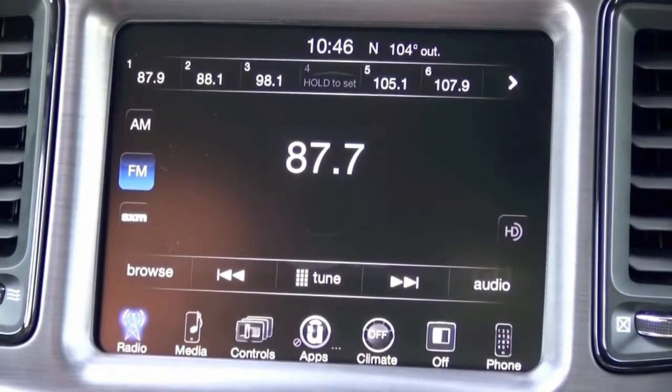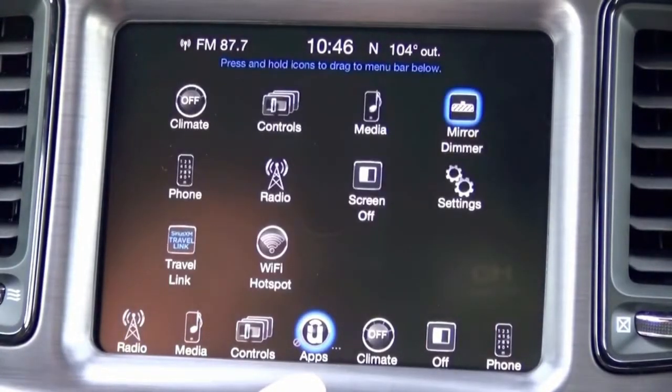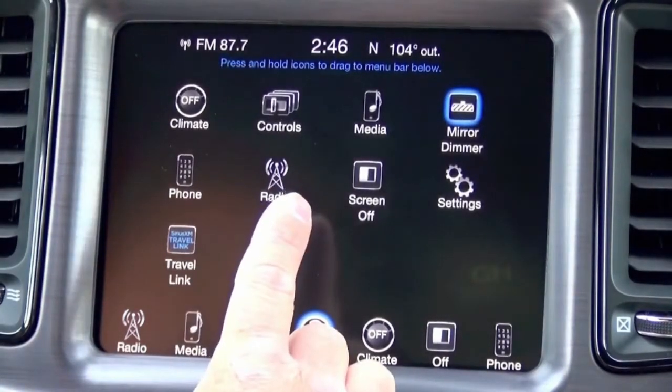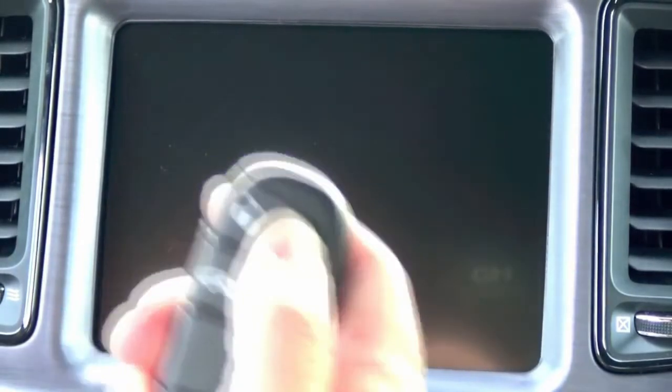Now that the system has reset itself back to factory defaults, we want to go back into Uconnect apps and see if performance pages is available. It's not available quite yet, so what we're going to want to do is shut the vehicle off, open your door, and allow it to sleep. Take the key, exit the vehicle, lock it, and let it sleep.